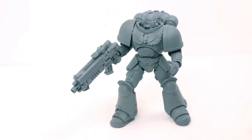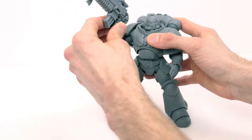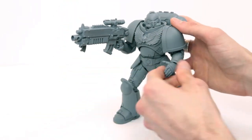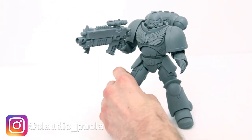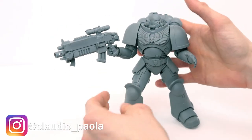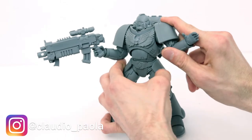Let's talk about the paint job. He's gray — he's not supposed to have any paint on him because this is the artist-proof version. I will be applying paint and making him my own Space Wolf, and you can follow that progress on my Instagram at Claudio underscore Paola. I cannot wait to be posting photos of this guy.